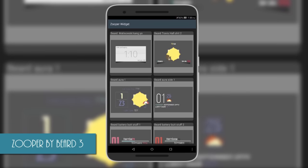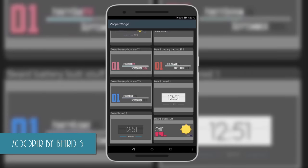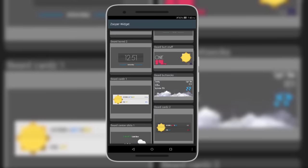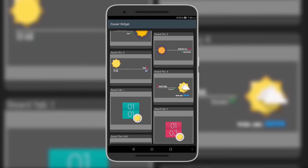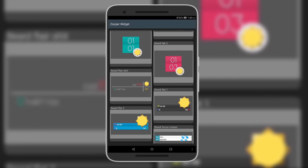After that we have Super by Beard 3. There's Super by Beard 1 and 2, which are both great super skins, and this is the third edition with even more great widgets. The design mainly focuses on minimal and colorful widgets, and they're all available from the description below.